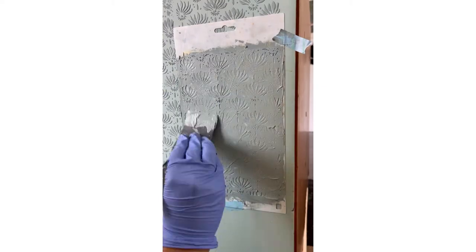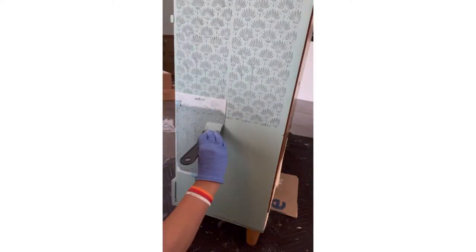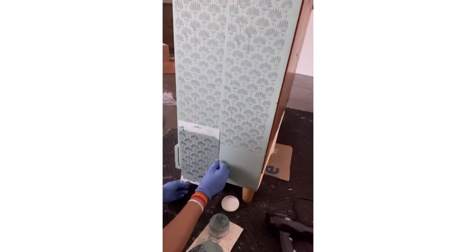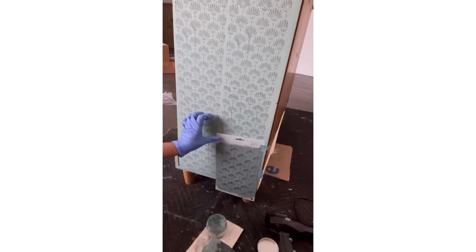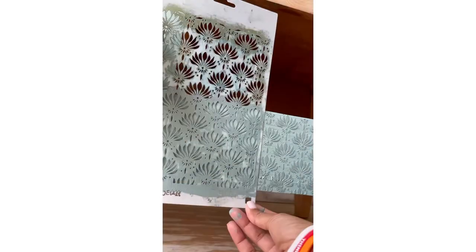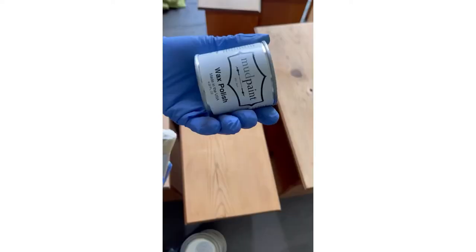Each layer of chalk paste takes about 30 minutes to dry. You can use a blow dryer to speed it up — I did the same and it takes about five minutes with the blow dryer. I did the raised stencil on the sides and front of the whole dresser, and it turned out gorgeous.